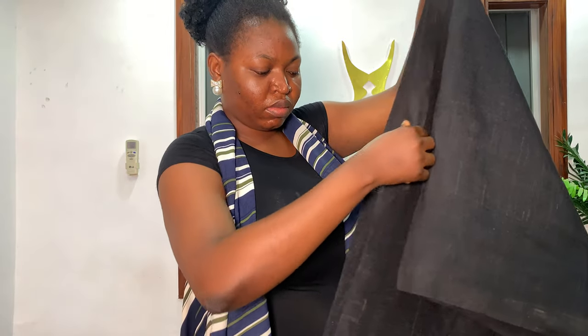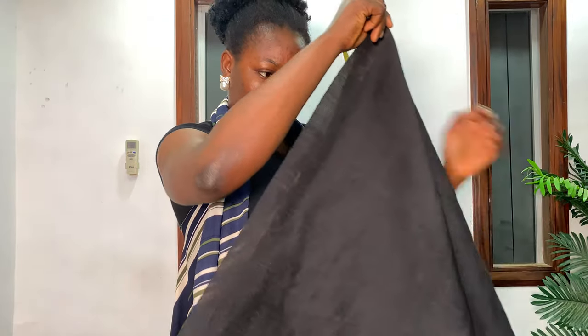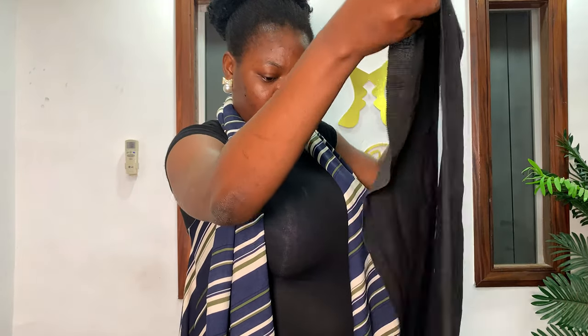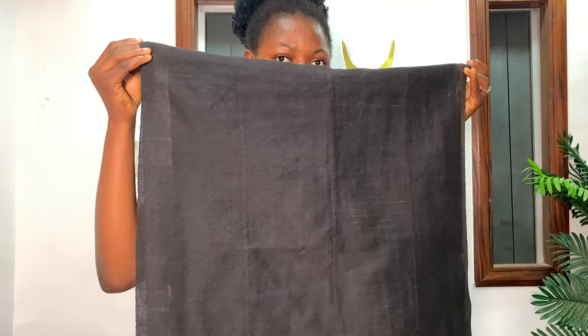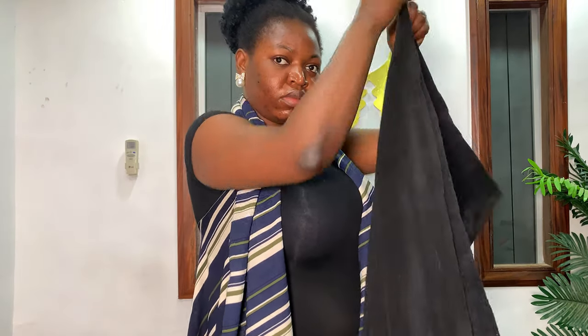Hello everyone, let's tie a round gele together. The ratio we'll be using for this gele is 65 to 35, meaning one side is about two-thirds and the other side is about one-third of the entire gele. The gele length is about two and one quarter yards, that's about 18 inches in length.